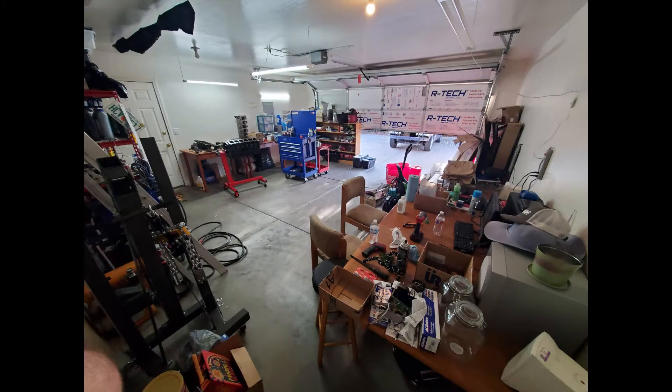So before I can do anything here, I've got to get my garage cleaned up because it has been a while since I've done anything out here.